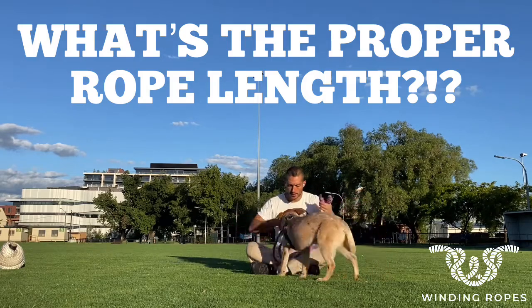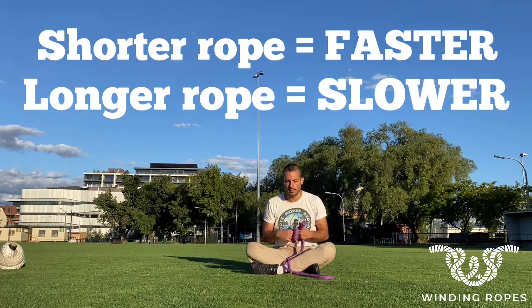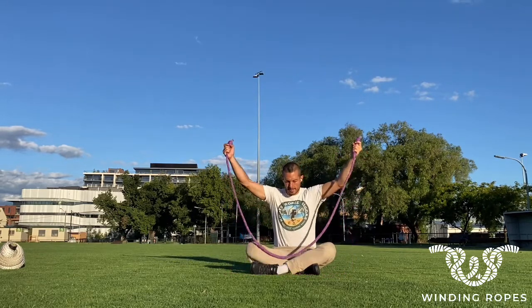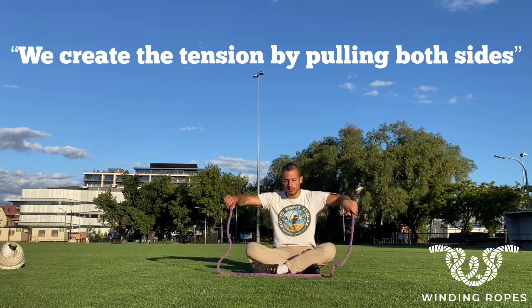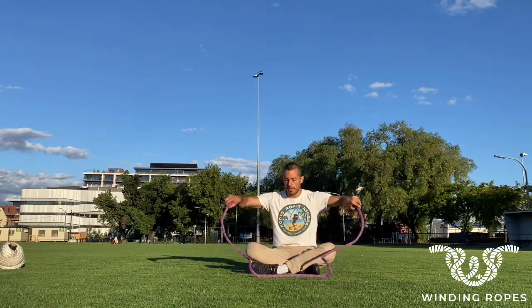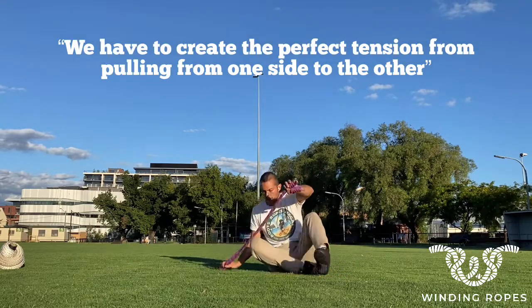Some people have been asking about the proper rope length. Basically there's no right or wrong — a shorter rope will be faster, a longer rope will be a bit slower. It's always about keeping the tension constant. When we see the rope straight without coiling, it means we're keeping the tension. We create tension by pulling both sides, connecting both sides, creating the perfect tension from one side to the other.